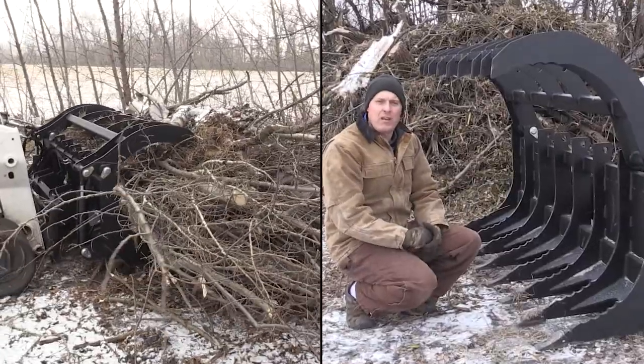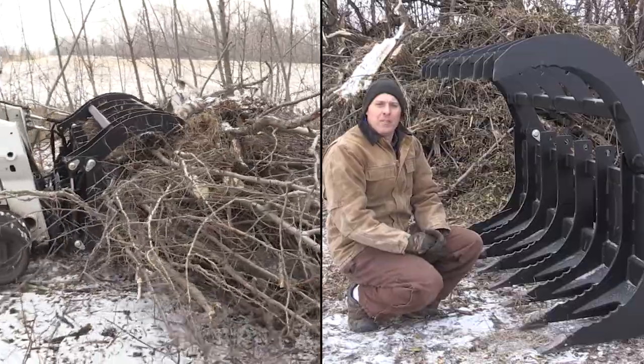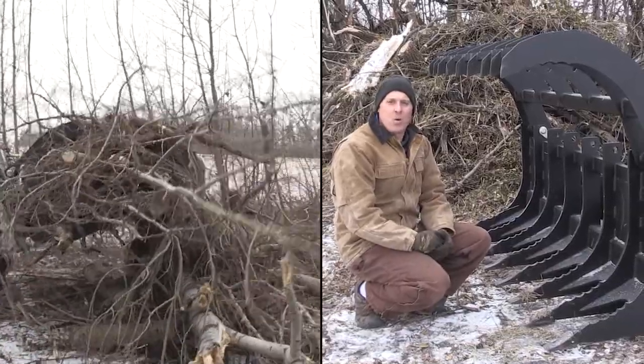The unit we have here is an 84 inch model. We've been running it on our Bobcat T770. We did some shearing of trees here earlier and we've been piling up the brush piles so that we can either dispose of them later or burn them.